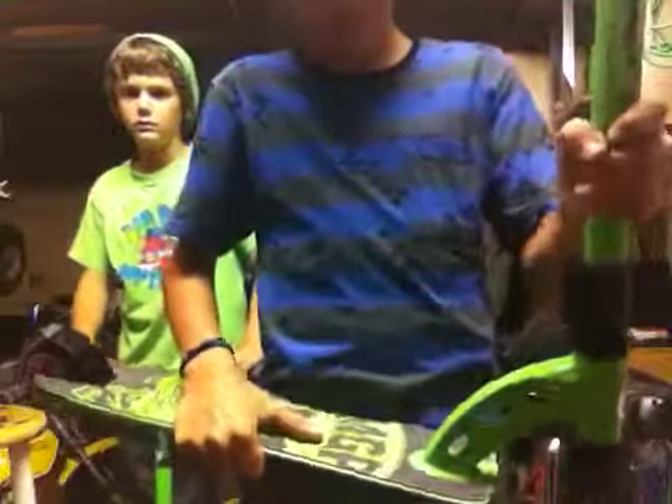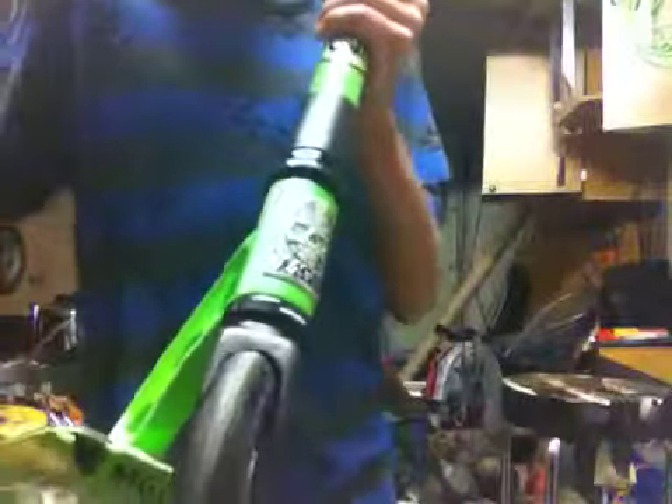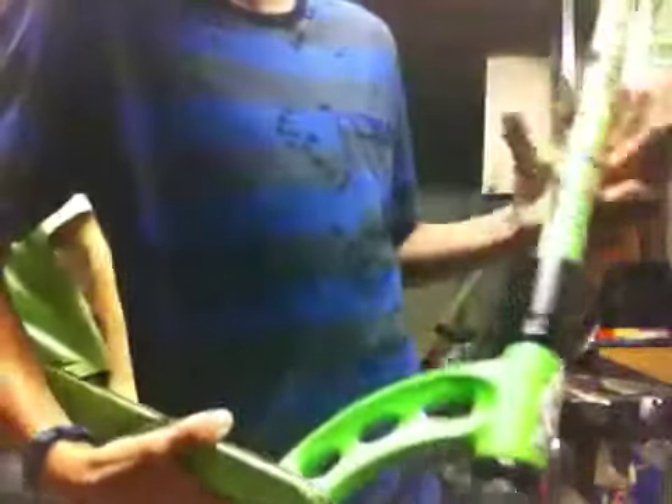Then we got our MGP Crunk Black Normal triple clamp. It's pretty good — it holds pretty good. And then we got the FSA BF3 headset that a bunch of people on YouTube have been hating on, saying it's pretty bad. But I actually like it — it spins pretty good, it kind of makes a little noise. But overall it's good.